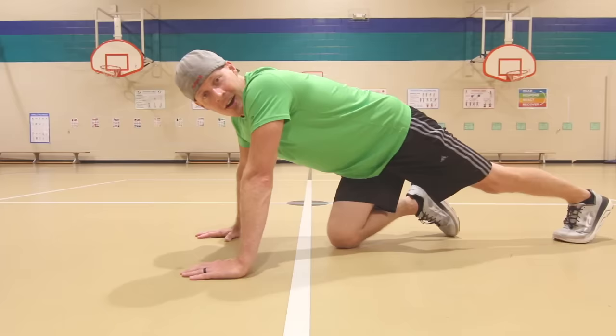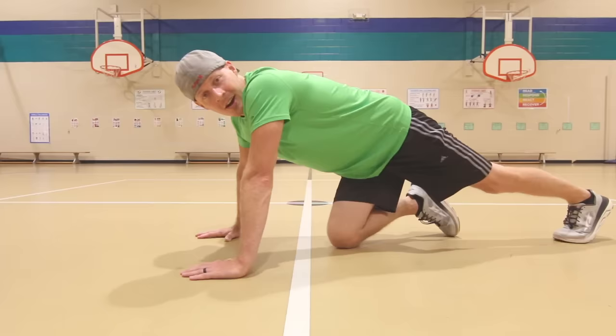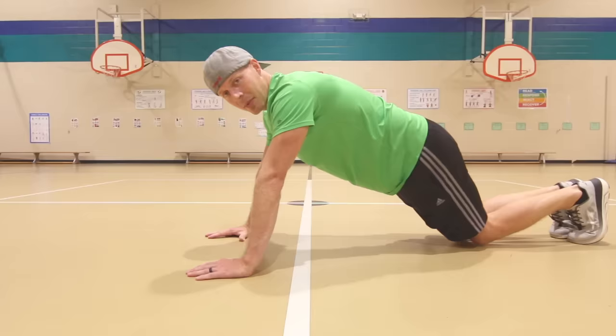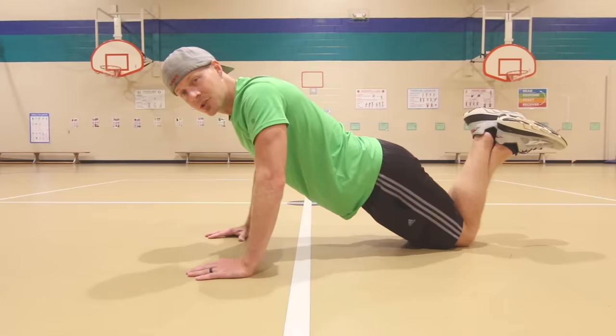Time for some push-ups. Just a reminder, you can go on your knees or on your feet. We're going to be going for 30 seconds, so you might want to start on your knees — see how you feel. Next time, if that's too easy, you can go up to your feet. You want to keep that body nice and straight, making sure you're not touching the ground, and if you're on your knees, have a straight line from your knees to your head. Here we go.